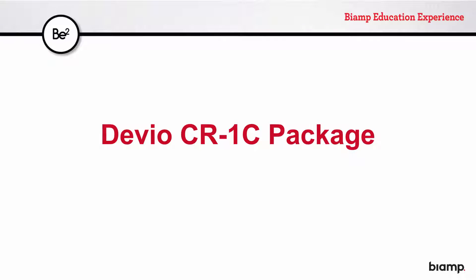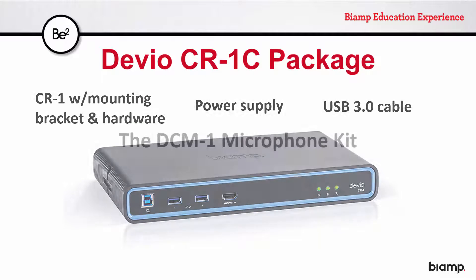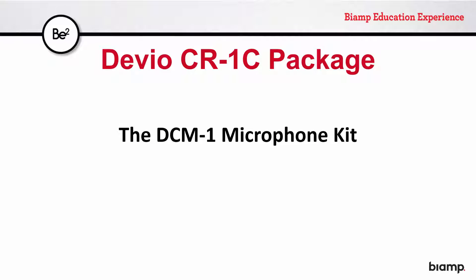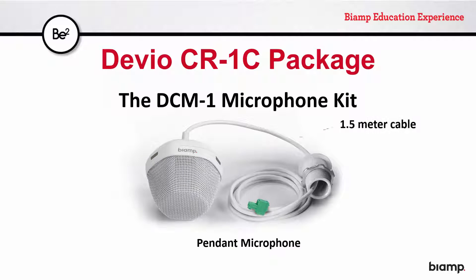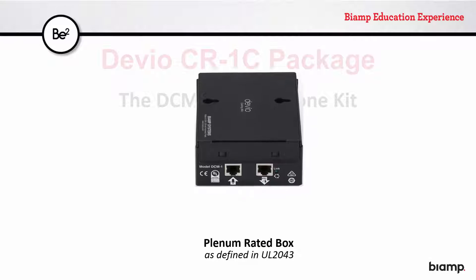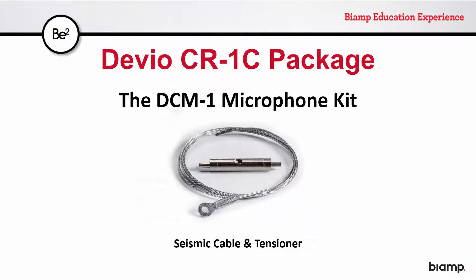Available as part of a Devio package, the CR1C, it includes the Devio CR1 appliance with accessories and the DCM-1 microphone kit, which includes the pendant mic itself with cable affixed and strung through a bushing and lock nut, a plenum-rated box which is a junction point for the pendant mic and the CR1, and a seismic cable for safely securing the plenum box to the building structure.